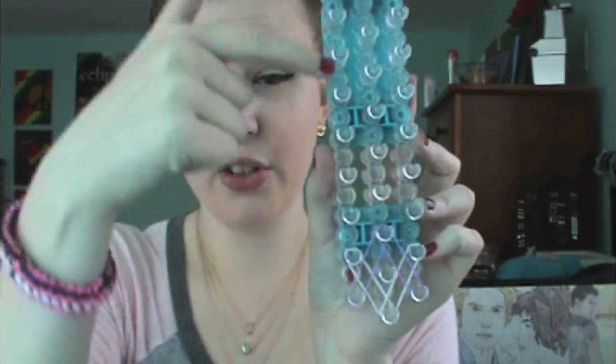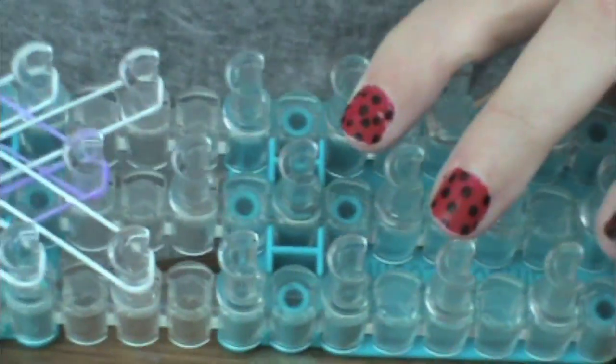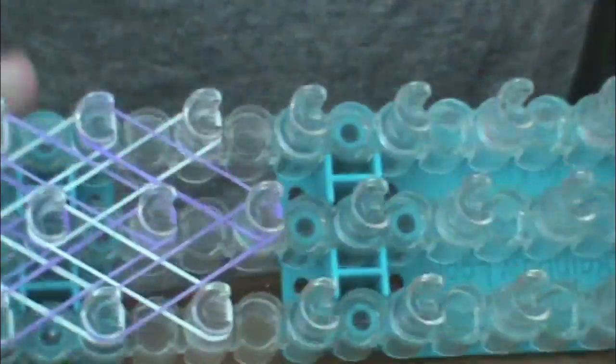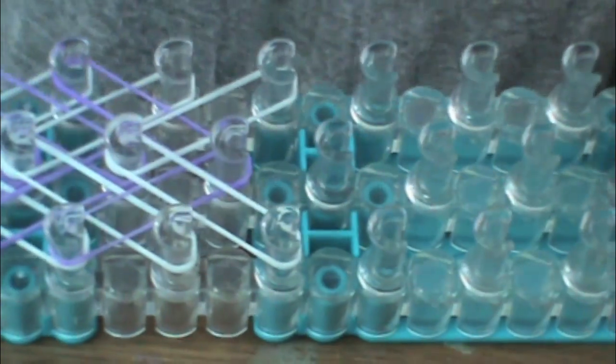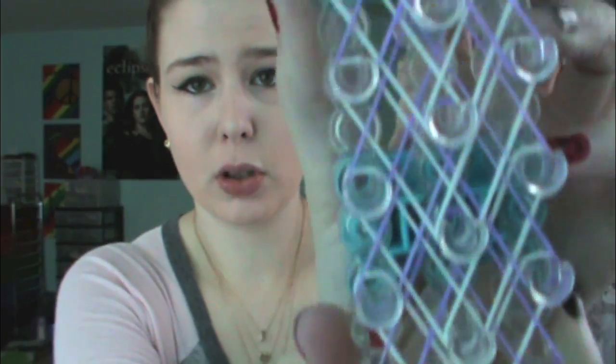And then we're just going to continue this pattern all the way up the loom. Once you've completely filled your loom, it's going to look like this. You're going to want to turn your loom upside down so that the arrow is now facing you, and we're going to start hooking this.